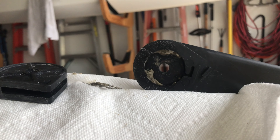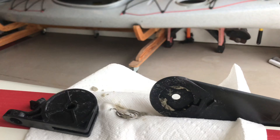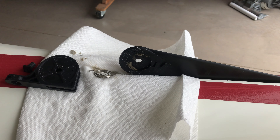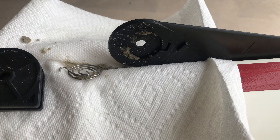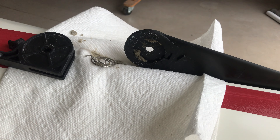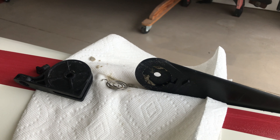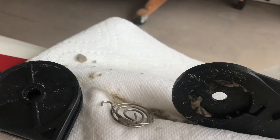So here you have a nearly four-thousand-dollar boat with a piece-of-crap skeg assembly. Now I'm going to have to buy another spring just to make it work again, and it won't even last long.